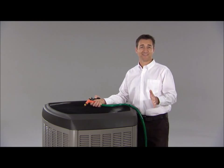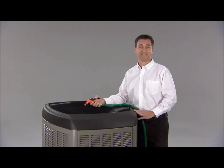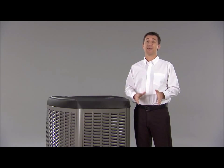Of course, dirt will still collect on these coils, so from time to time you'll want a professional to clean them properly. If you'd prefer that we clean your AC for you and give your AC a thorough check, let us know. We'll check your refrigerant level, connections, and much more.